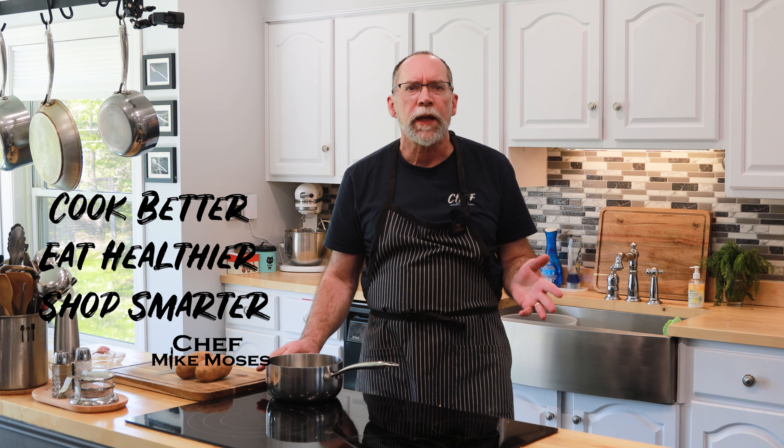I'm Chef Mike Moses. Welcome to my kitchen, and today we're diving into a delightful dish that wraps comfort and tradition in one tasty package. It's Finnan Haddie, a classic Scottish meal that will bring the coast of Scotland right to your kitchen.